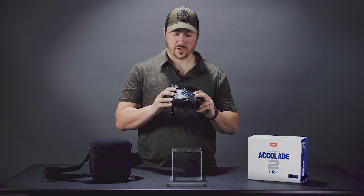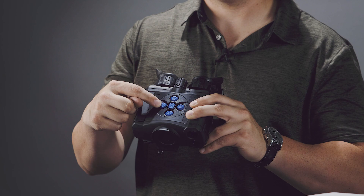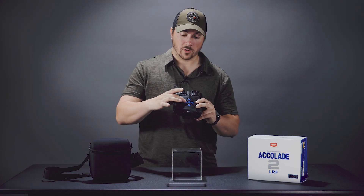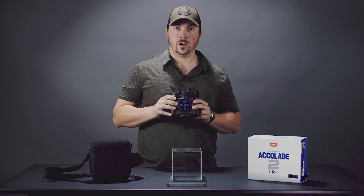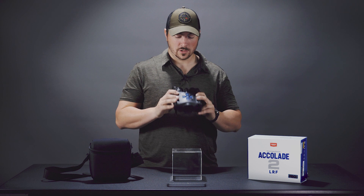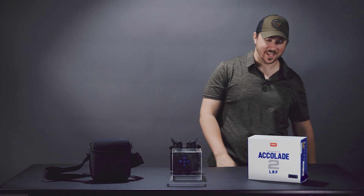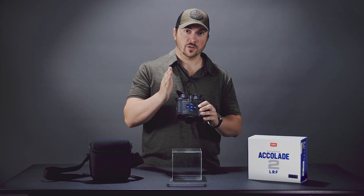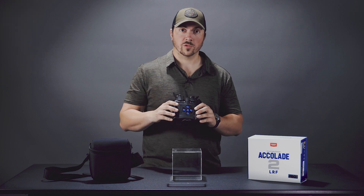Using the recording feature is very easy — you don't need to set anything up. Hit this button and you have up to seven or eight hours of video. Press and hold it for a moment and you can switch to photos, where you can take a hundred thousand photos. When you hold that button to change between video and photo, a small display in the top left corner shows you which mode you're in, so it's very easy.